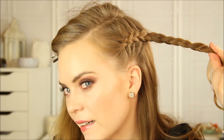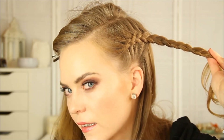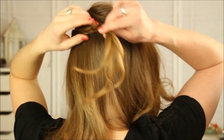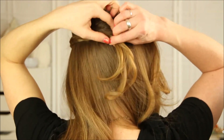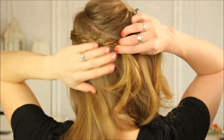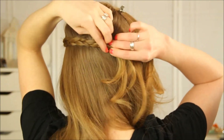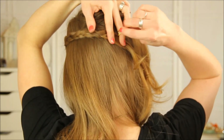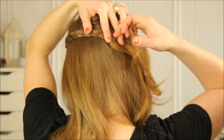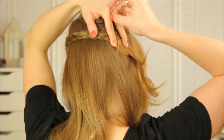So I've got my braid, and it's just a Dutch braid. But then what I'm going to do is take the tail and stretch it straight back, then place it against the head, underneath all this hair that we had pulled up. And I'm going to place a bobby pin in the end of it, and then place a second one in a crisscross pattern.